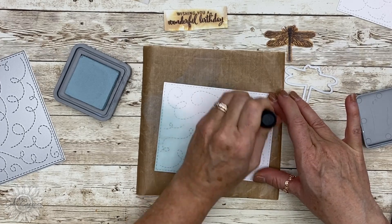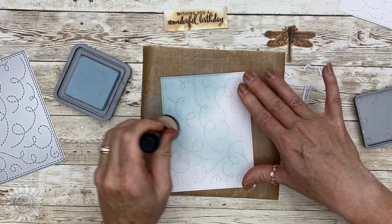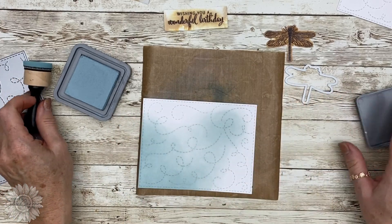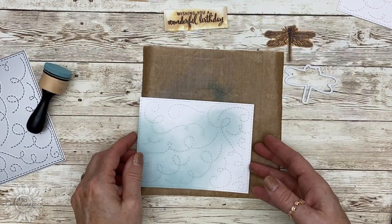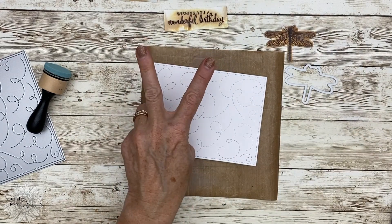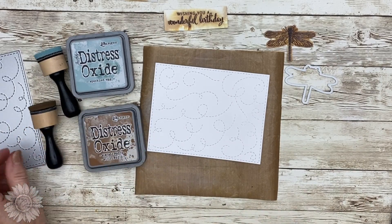I did three cards and two layouts — all of those will be time-stamped in the description down below. If you want to skip forward and see how the layouts came together you can skip through all of the process with the cards, but I do like to work on cards first because it gives me an idea of how the technique is going to work.